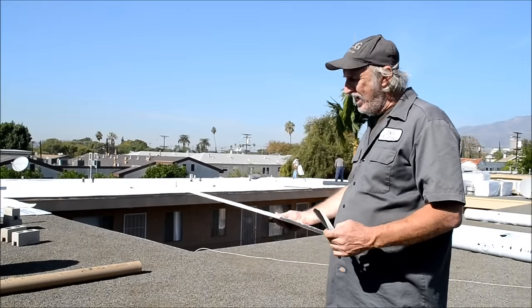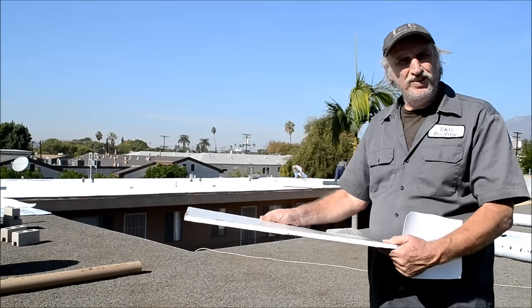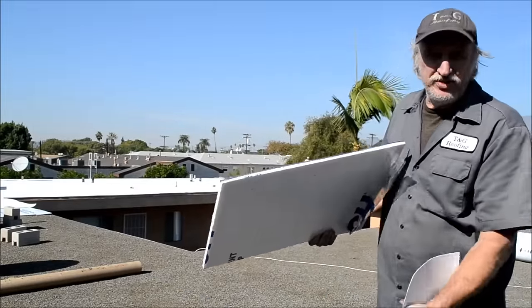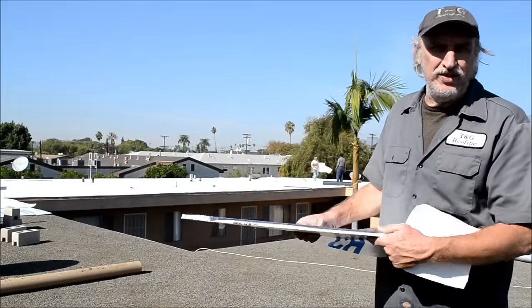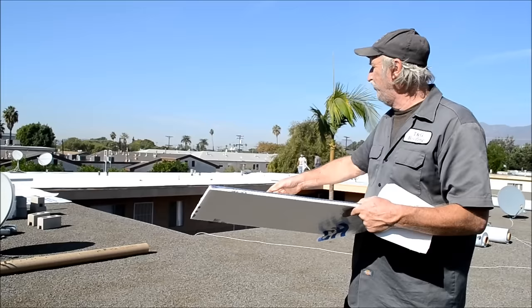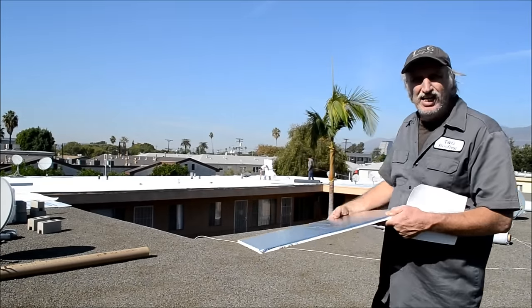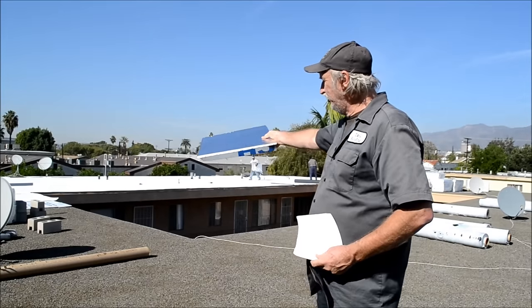The next thing we do after the roof is swept is we put this down — this is half-inch insulation. This is basically a buffer so that nothing from underneath can get through if there's a pebble or anything. This goes on the whole roof, and right now they've covered up most of it.